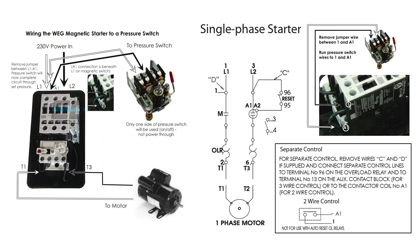Bottom line on this particular device: I didn't have to remove any wires because they weren't supplied. All I had to do was put the pressure switch lines and run them between terminal 1 and A1, and that allowed me to control the function of the magnetic starter, cutting on and off.